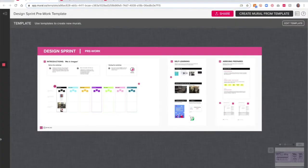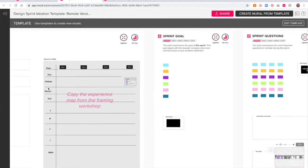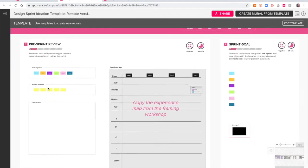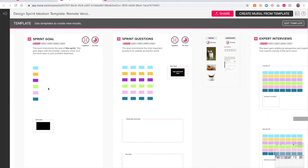First let's look at the digital templates. There are three sets of templates included. You have your pre-work template, which is to help you get organized and set up for a successful sprint. There's the sprint ideation template which covers the first four phases of your design sprint: understand, ideate, decide, and prototype. All nine activities within those four phases are included in this template.